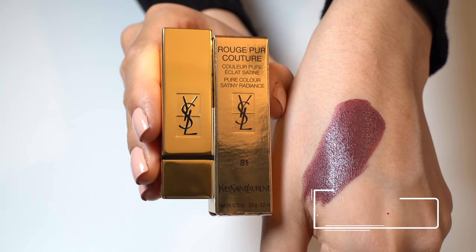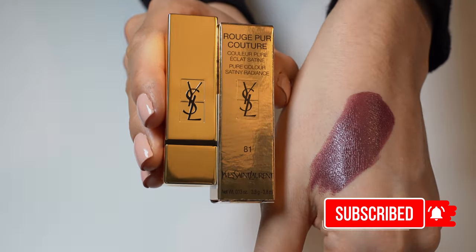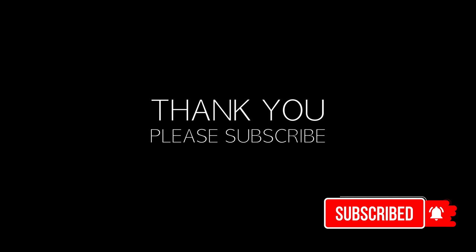Thank you guys so much for watching. I hope you liked this video. Please subscribe to support my channel, and I will see you guys soon.